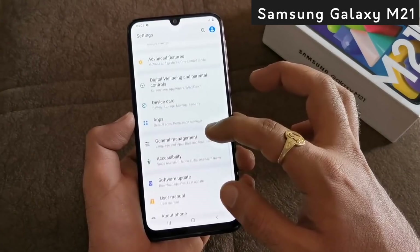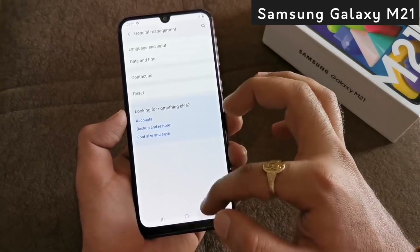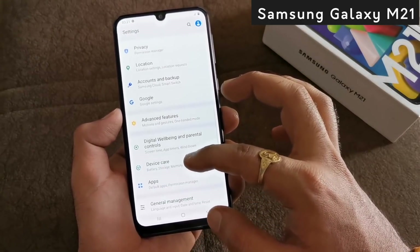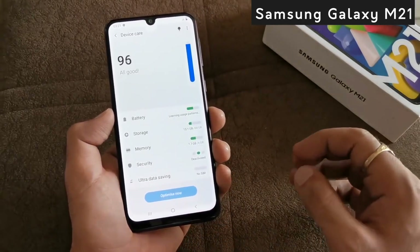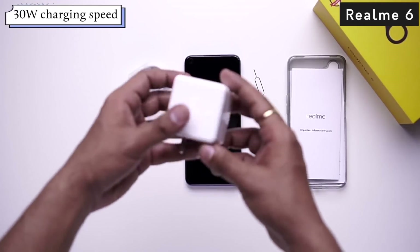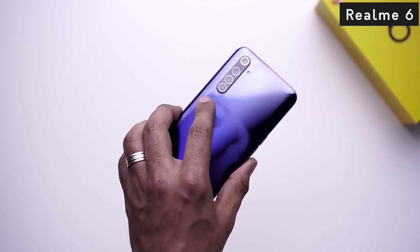Now let's talk about battery. In Samsung Galaxy M21, you will see a 6000mAh battery, which is very large, but the disappointing part is that it only has 15W fast charging support, so it will take a long time to charge. Realme 6 has a 4300mAh battery, which is less than the Samsung Galaxy M21, but it comes with an impressive 30W Flash Charge support.